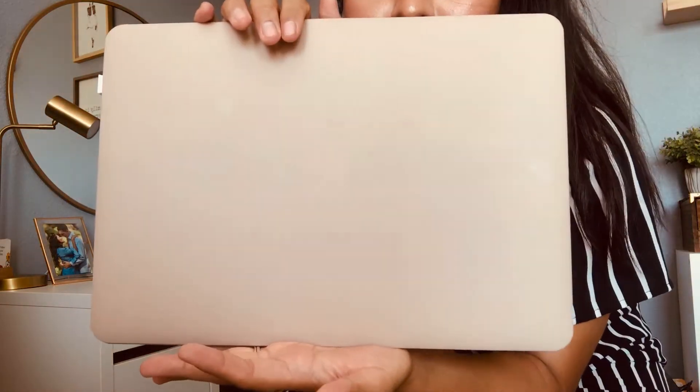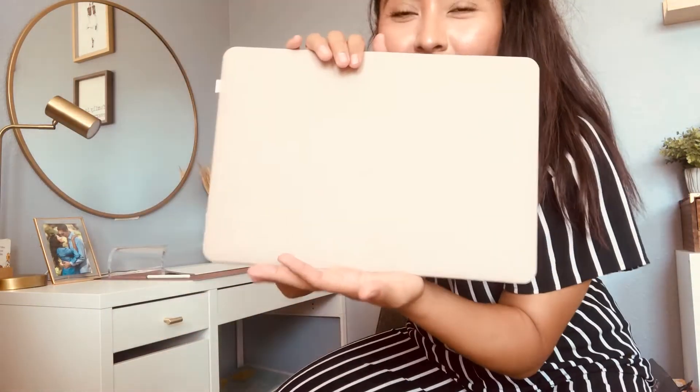The next thing I want to talk about is this laptop case. Just so you guys can see, it looks a little different on screen but it's kind of like a tan rose color. I have the MacBook Air — I've had this laptop for about six or seven years. I'll make sure to link all the stuff I bought down below, so if you want to purchase them too, you can go ahead and do that.